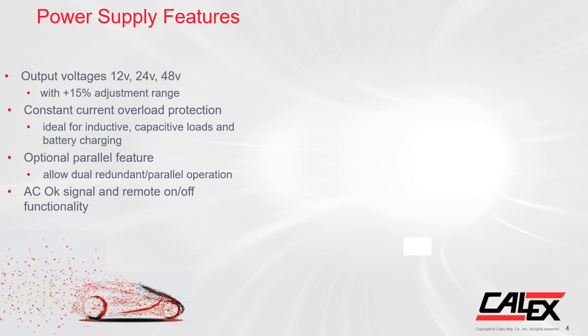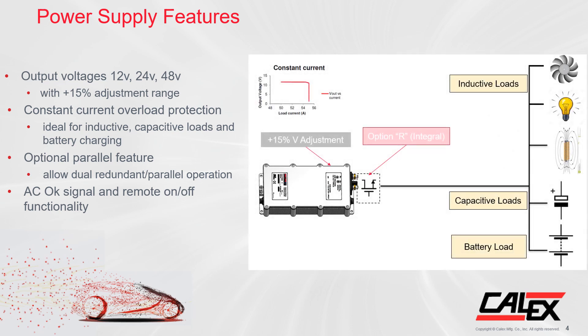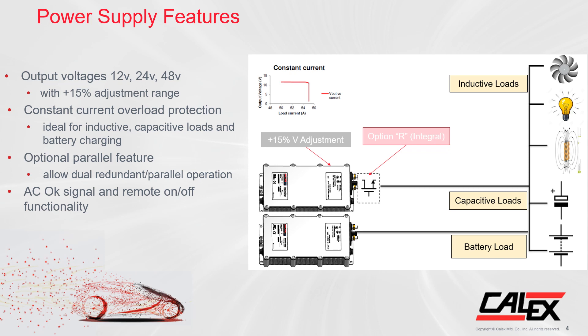The IHC is ideal for inductive capacitive loads and battery charging, featuring constant current overload protection. The IHC also features an optional paralleling function, which allows dual redundancy and increased power of two or more converters for critical applications. The unit features an AC OK signal to report if the input AC voltage is within specification, and a remote power on and off signal to switch the PSU output on or off electronically.